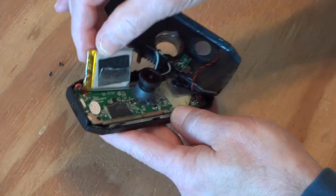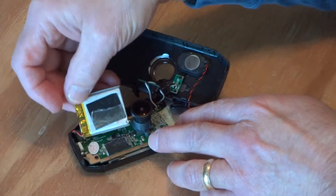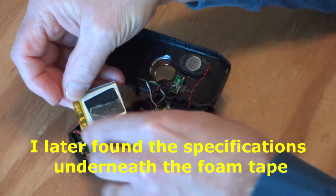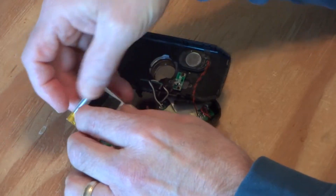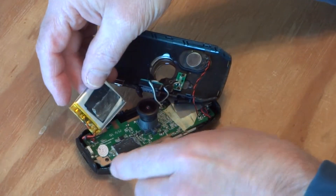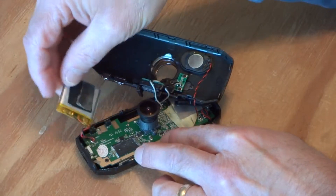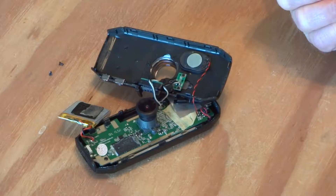I took it apart before and I see no specifications printed on the battery. It's supposed to be 500 milliamp hours — I don't know exactly what it is; I've seen 380 and I've seen 500 milliamp hours listed for this camera. So that's it — it's apart. I'm going to measure the battery and then I'll resume this video putting the new battery back in.